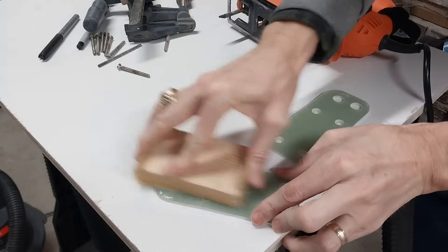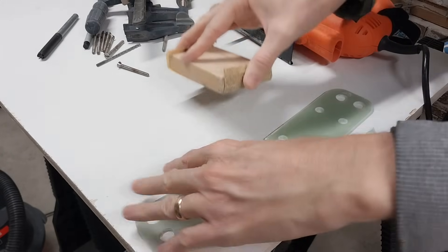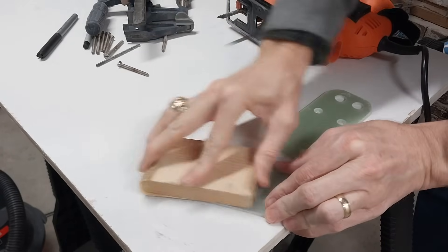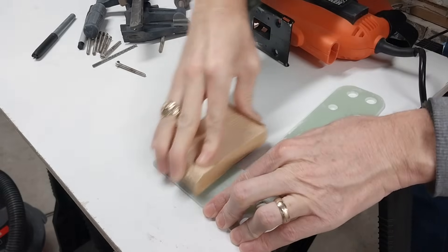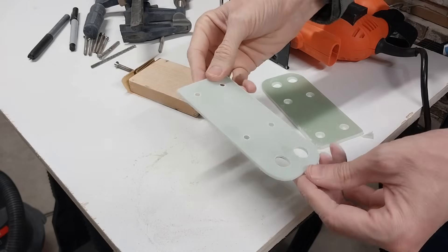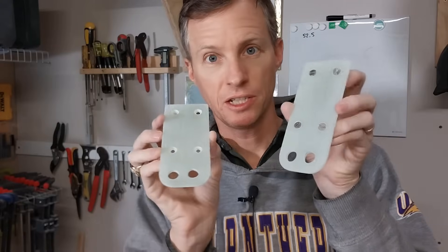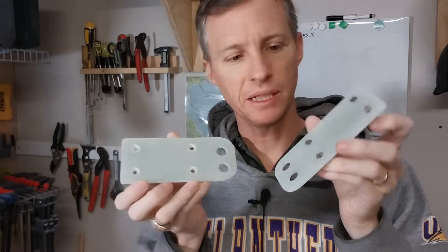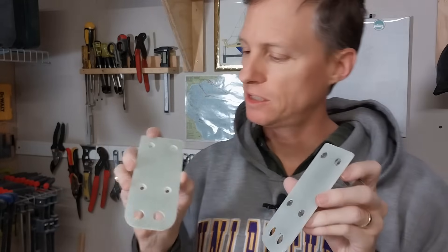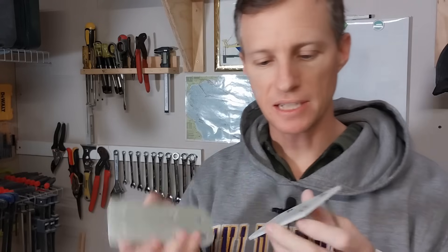G10 comes with a glossy surface. I sand this off so that the epoxy can better adhere to both sides when I attach it. My G10 brackets are complete and I gave them a sanding so that they'll epoxy on easily.